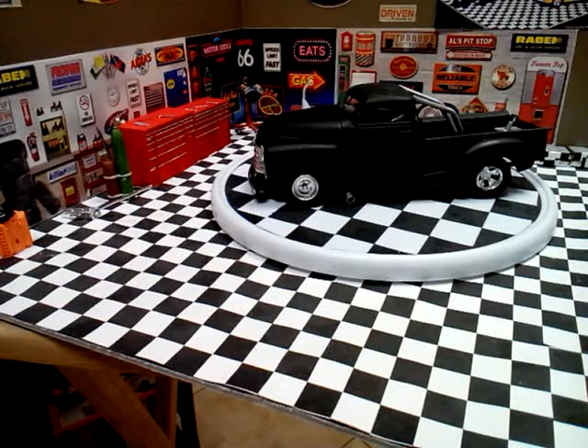Good evening again, modeling community. This is Martin from Martin's Model Shop, bringing you the final on this build that I did. It's a '50 Chevrolet pickup truck.